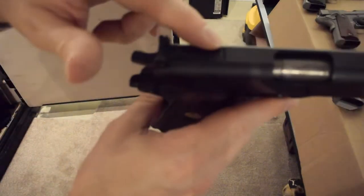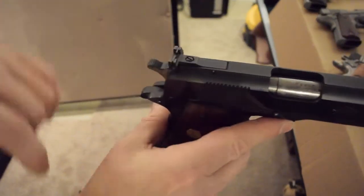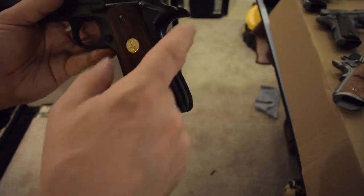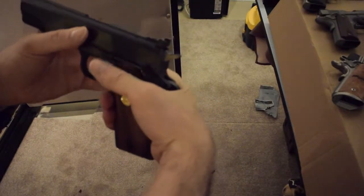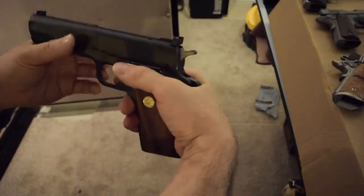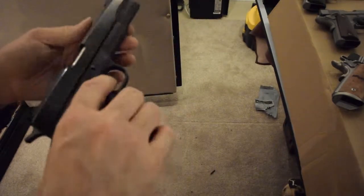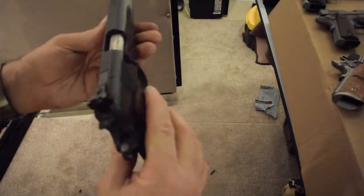This is your standard Colt-type adjustable sight milled right into the top of the slide. You can see this is the old beaver tail design — it's flush all the way down. If you ride your hand up too high, guys with a lot of meat back there can get railroad tracks in their skin without that beaver tail. But I use this a lot. I love the .22 — nice shooting with cheap ammo.